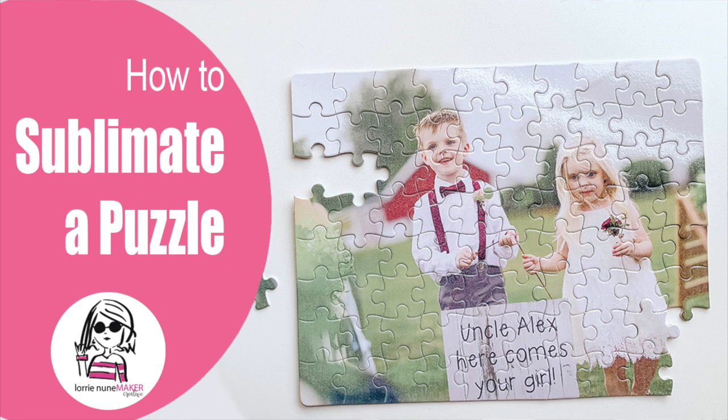Hi everyone! Thanks for joining me. Today we're continuing the sublimation series and we're starting with a puzzle for today.